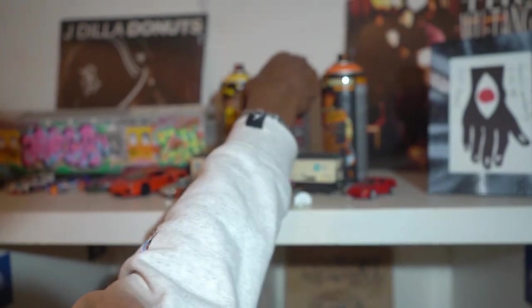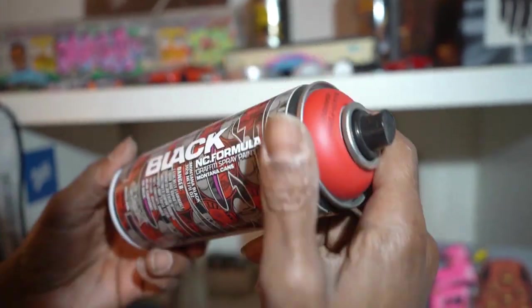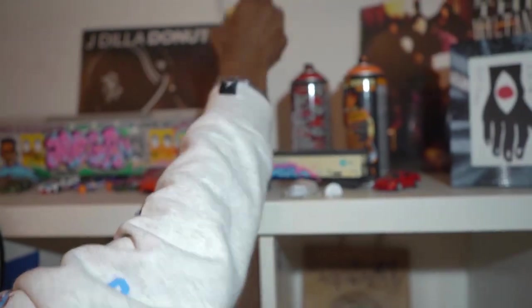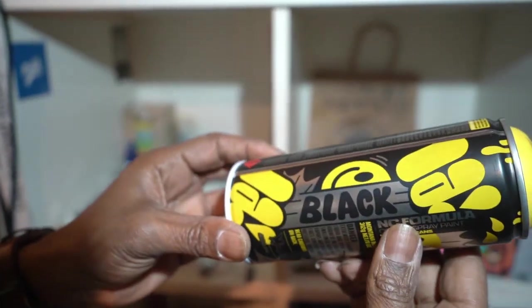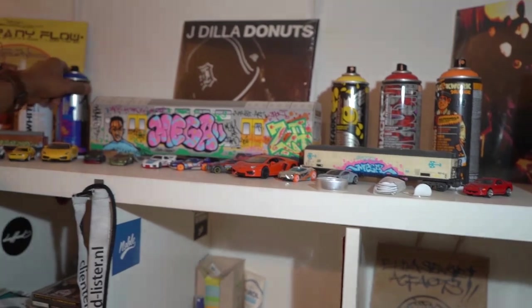Spray down in it. This is from Montana Black Danger — special cans. And Montana Black Smiley Face. And the black smiley face.